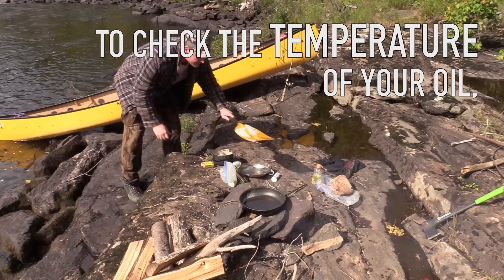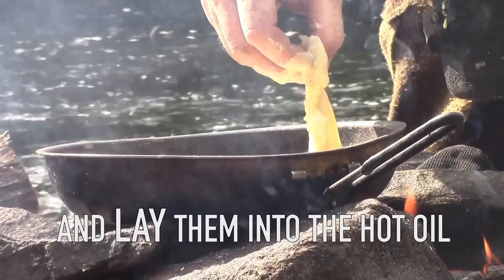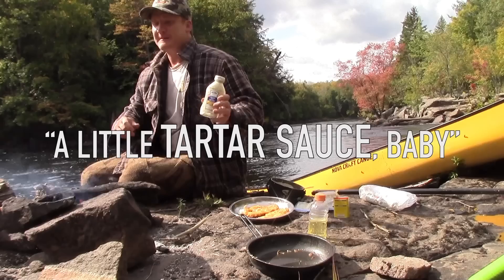A good way to tell if your oil is hot enough is just by flicking a little water on it — see how the water bubbles? That means it's good. Dip the fillets into the beer batter mixture and lay them into that hot oil. You can control the heat of your fire by pulling logs in and out of it. Flip them once and cook until they're golden brown and delicious.